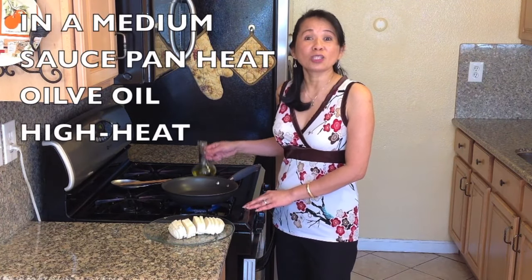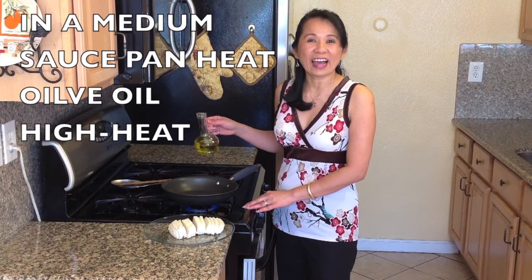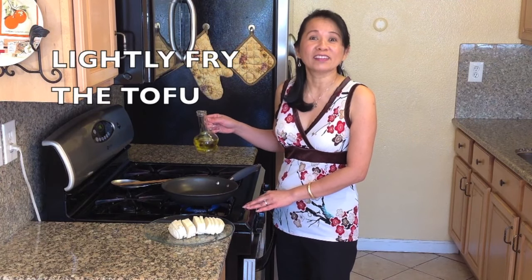In a medium saucepan, heat all the oil on high heat and lightly fry the tofu.